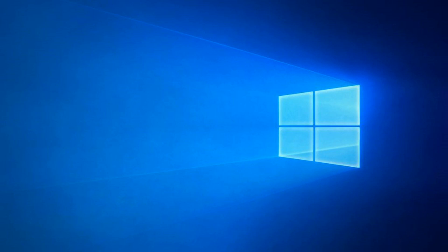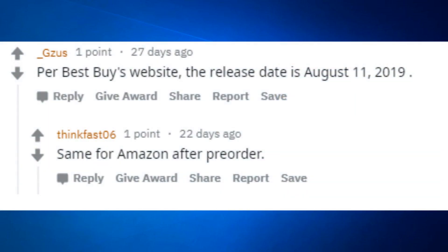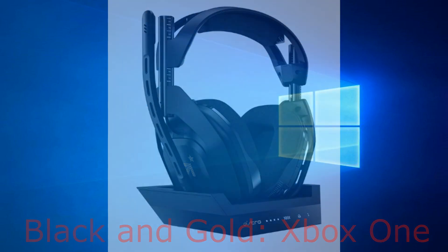What we know is that the Astro A50 Generation 4 is allegedly set to release on August 11th, 2019, according to Best Buy's and Amazon's website after pre-order. It is going to come with a base station and you can get it in either black or white, or a black and goldish colour. The black and goldish colour is for Xbox One and the black and white is for PS4.